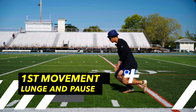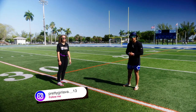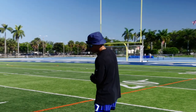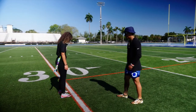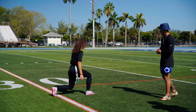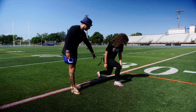The first move we're going to be teaching today is the lunge with a pause. Here with us today we have 17U U.S. national team athlete, Ava. So lunge with a pause — we want our feet together first, we'll go right leg first, step into a lunge, and we're going to hold it right there. Notice that her chest is up, she's holding it, knees barely off the ground.